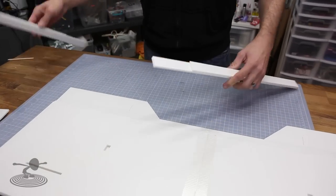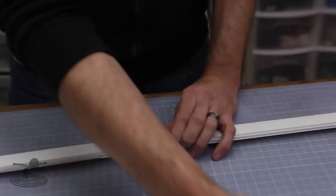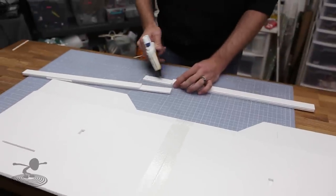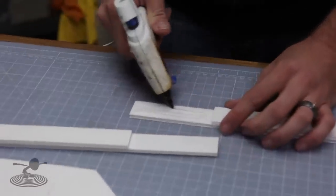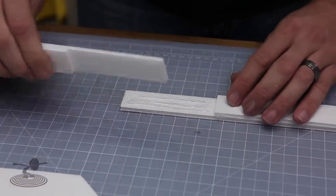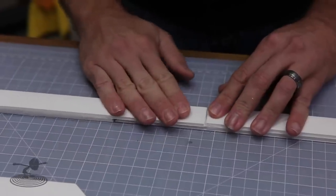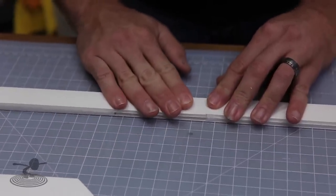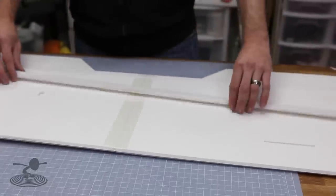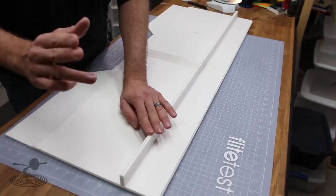Now that we have our two spar pieces, the next step is to join them together right in the middle. We didn't want a clean break on the spar right in the middle of the wing, so we wanted to overlap these. Take your time while letting this dry — this is one part where you want to let it dry nice and square and solid. Smear it around, break that surface tension, spread it really good. Once dry, do a test fit. If you're happy with the fit, go ahead and glue it down; if not, now is the time to make adjustments.